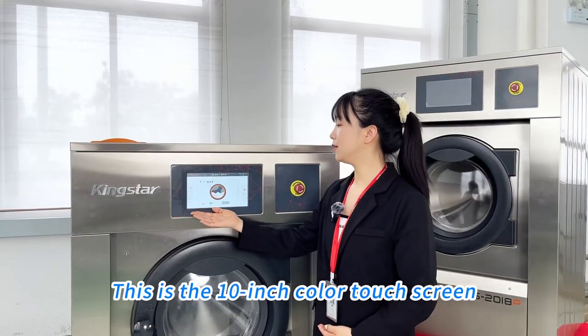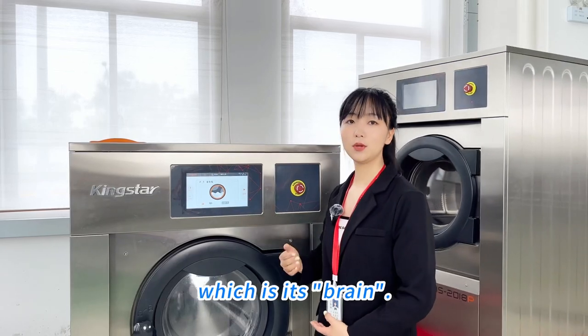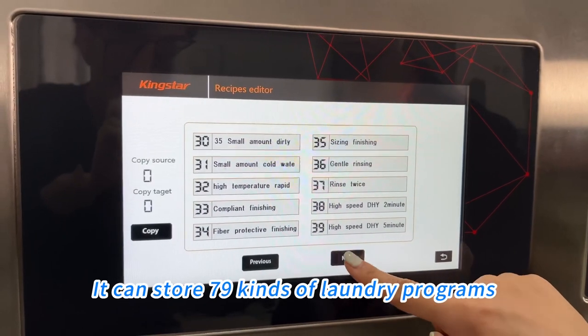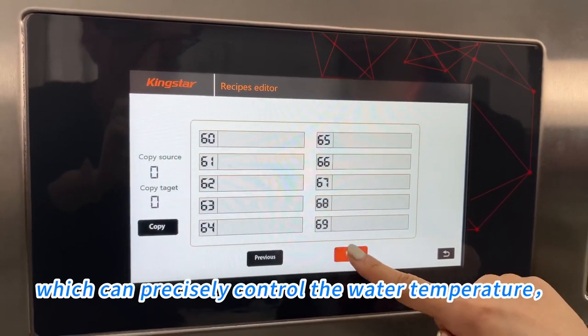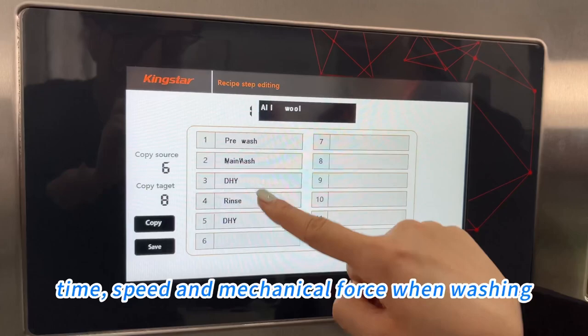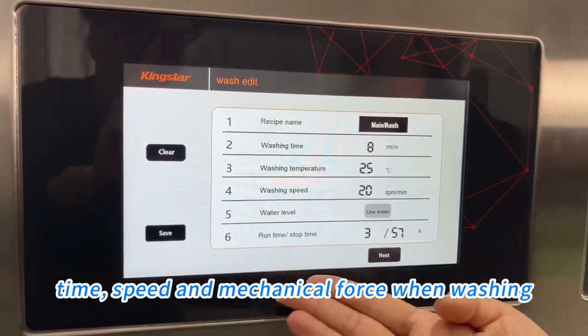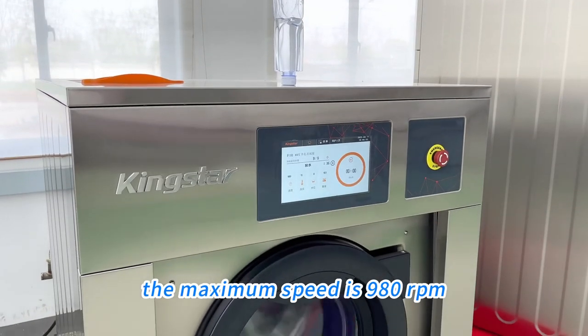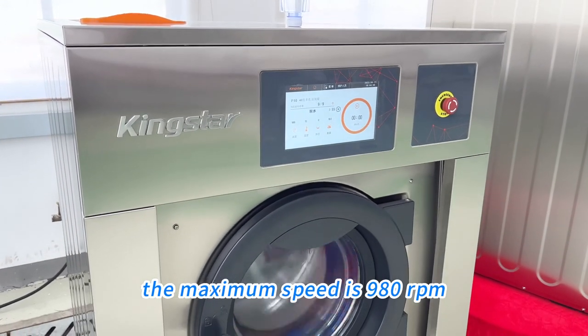This is a 10-inch color touchscreen, which is the brain of the machine. It can store 79 kinds of programs, and can precisely control the water temperature, time, speed, and mechanical force when washing. The minimum speed is 10 rpm and the maximum speed is 980 rpm.